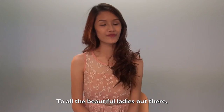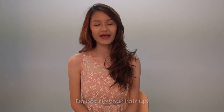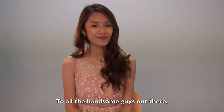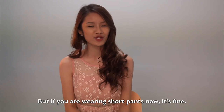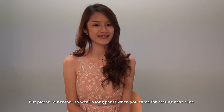And to all the beautiful ladies out there, do not put heavy makeup, do not tie your hair up, and do not wear colour contact lenses. And to all the handsome guys out there, we prefer if you wear long pants. But if you're wearing short pants now, it's okay — please remember to wear long pants when you come for casting next time.